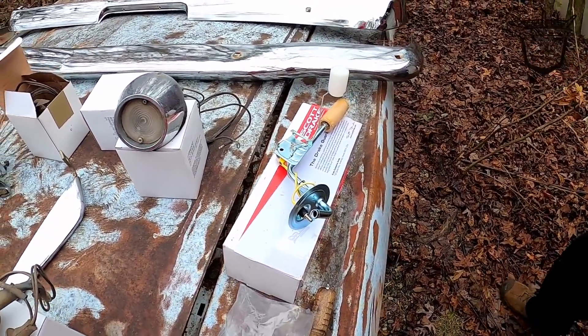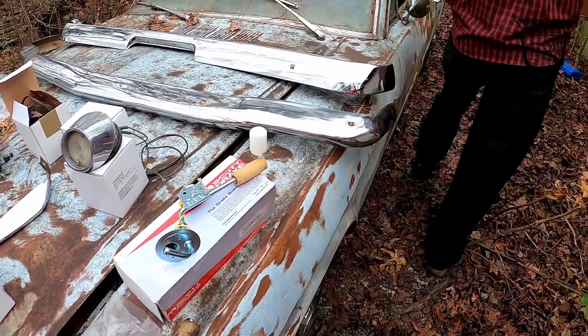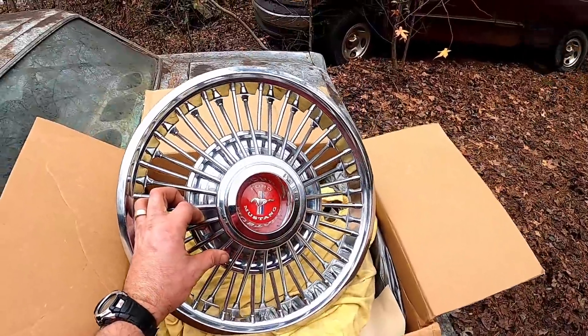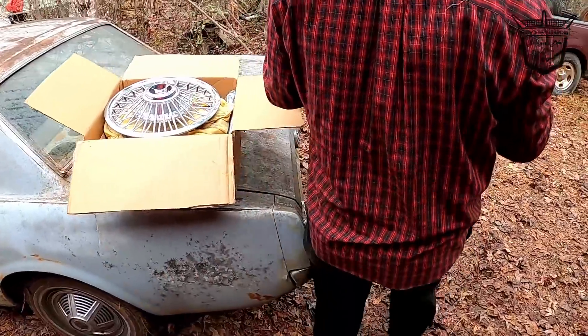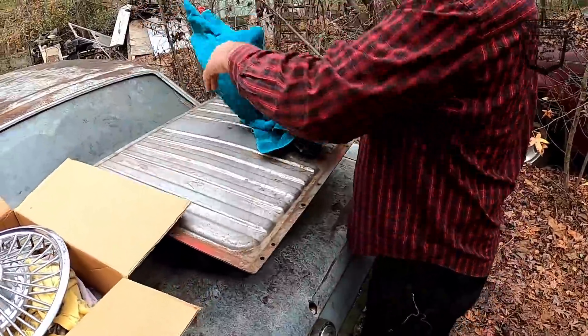He's got him a new sending unit — looks like a brand new sending unit in the gas tank. Let me get the gas tank. I actually picked these up but these are for 14s — wrong size for what we needed. And then his newish gas tank.